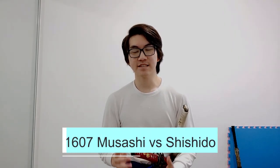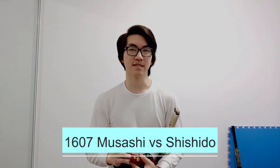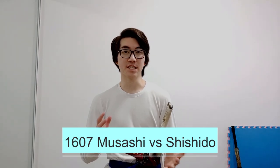In 1607, Musashi — the well-known great samurai — has a duel aged 24 against his opponent, who only goes by the last name Shishido. Shishido is a well-known user of the chain sickle: he's got a sickle in one hand and a chain with a weight, so it's quite a long-range weapon.